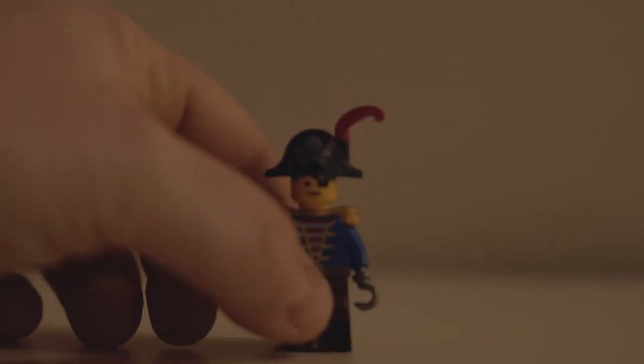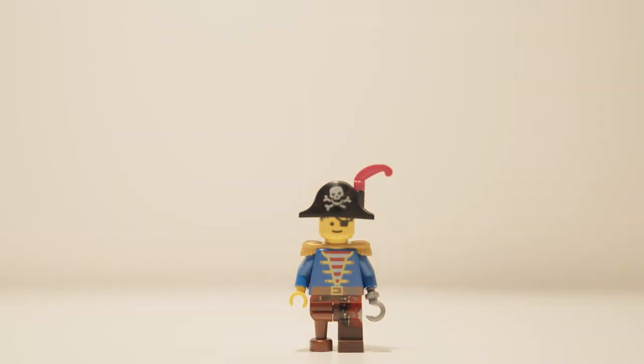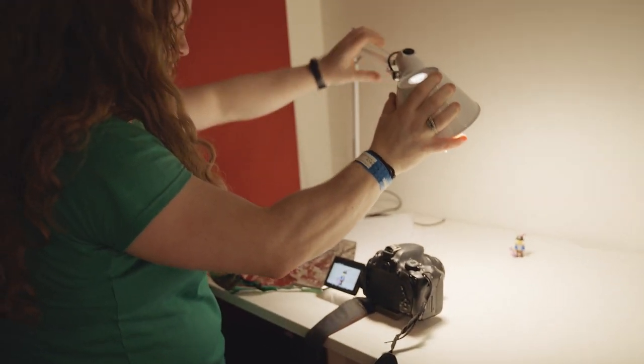Hi, my name is Stacey Phillips. I'm from Shrewsbury, England and I am a Lego minifigure photographer. My dad always taught me that photography is about controlling light, and light doesn't have to be anything fancy — light can just be a simple desk lamp at home.